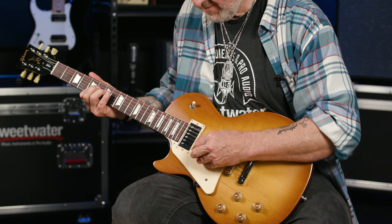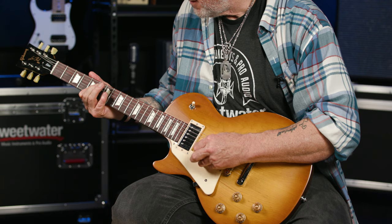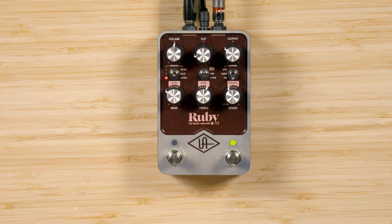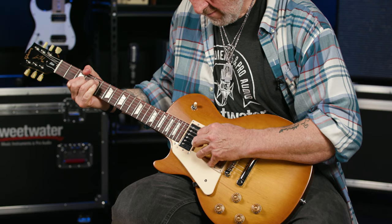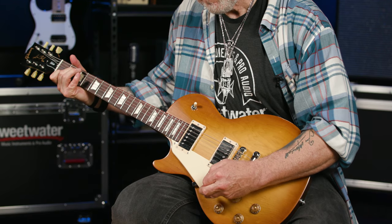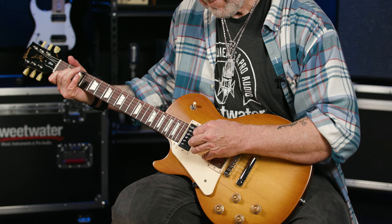First, let's do the vibrato stuff. I've got to say, this pedal is really, really intuitive — it must be when an idiot like me can dial in something half-decent pretty quickly without having a brain aneurysm. This is what I've just dialed in. Here we go. That was jolly nice, wasn't it?